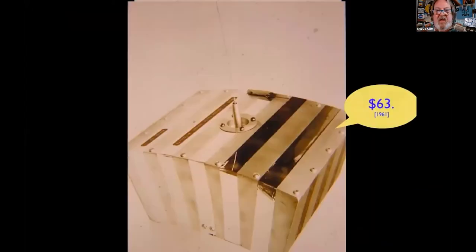Look at the Dymo label maker tape and look at the dollar amount — $60. It's a little bit more expensive today to commission a satellite. Very briefly: Oscar 1 was in '61, Oscar 2 failed, Oscar 3 was our first amateur satellite with a transponder on board. We've had more than 112 Oscars.